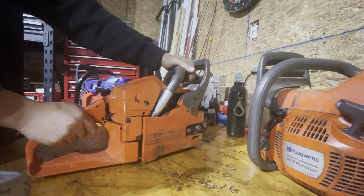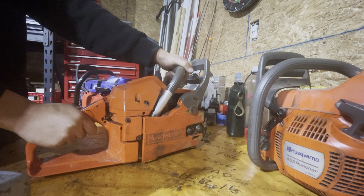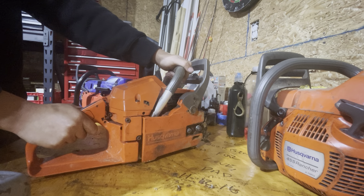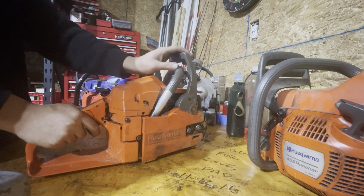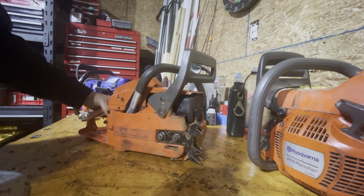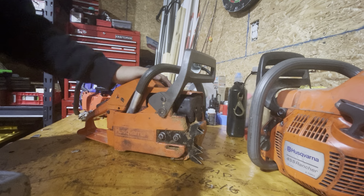This saw is the most reliable saw I've ever run. No matter what, I've been in negative 20 degree weather and it still starts within 5 pulls. I've also run it when it's over 100 degrees out and it still starts in 3 to 5 pulls. I've never had any issues. I've never had an issue with this saw that I couldn't fix in the field.